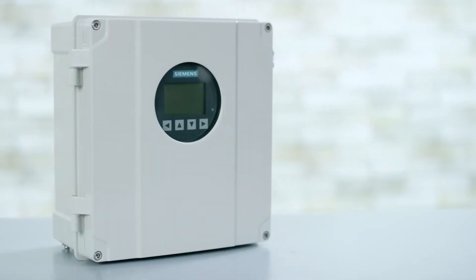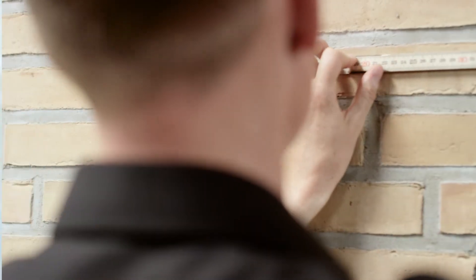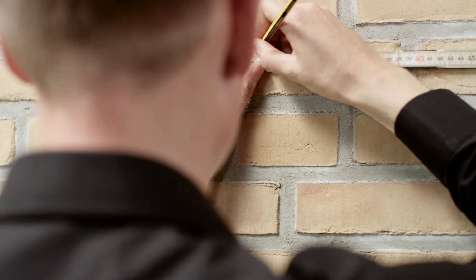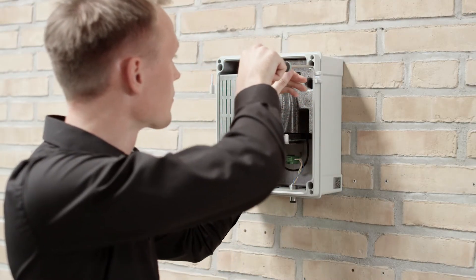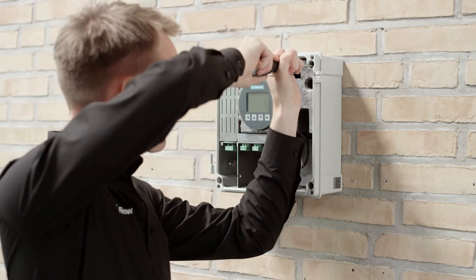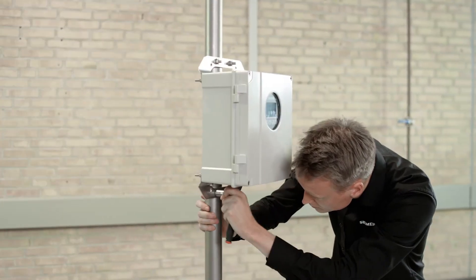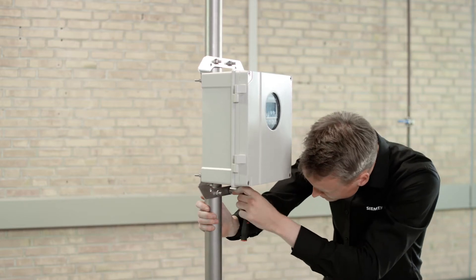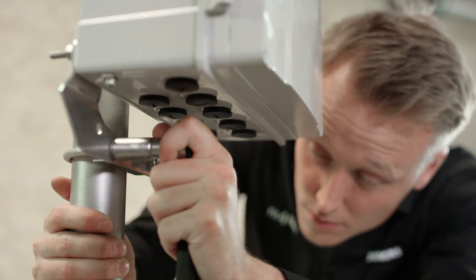The transmitter can be mounted on a wall or a standpipe. Start by marking the pre-drilled holes of the transmitter enclosure on the mounting surface. After drilling, fasten the enclosure directly to the wall. The wall mount housing can also be mounted on a pipe; in this case, a bracket can be installed with U-bolts. Fasten everything together firmly.